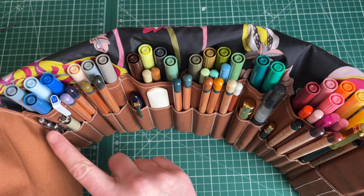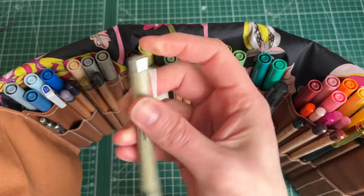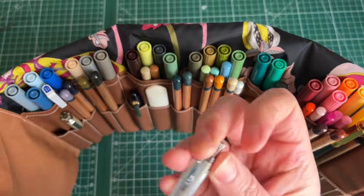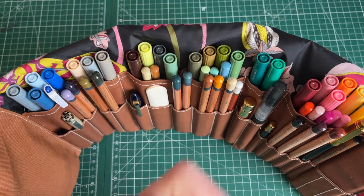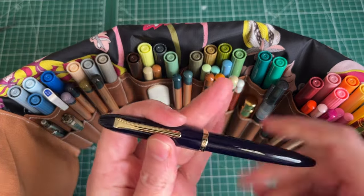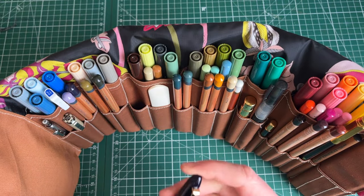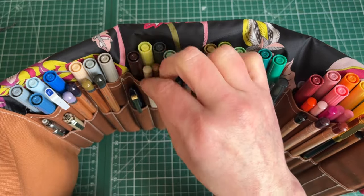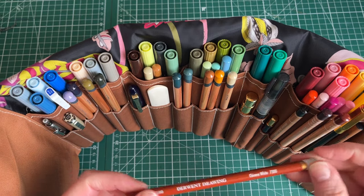Along here we have drawing items: my Micron — I use the 0.05 most often, which gives a fine line — and my mechanical pencil, a 0.3, normally filled with 2H leads. They're weighty and nice to handle but always seem to go out of stock. Then there's my Sailor fude nib pen for quick sketches, a bone folder in case I want to fold and tear paper, and a white pencil for highlights.